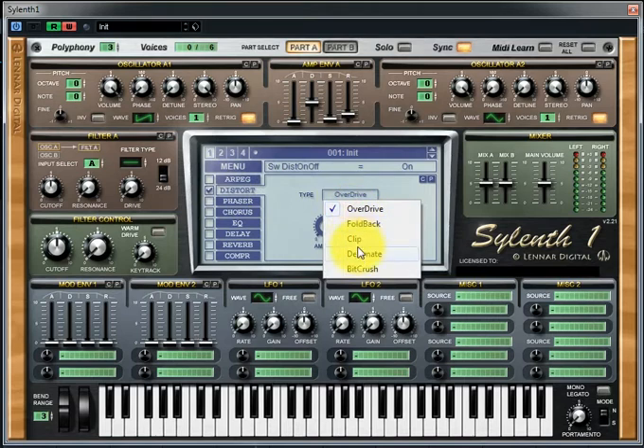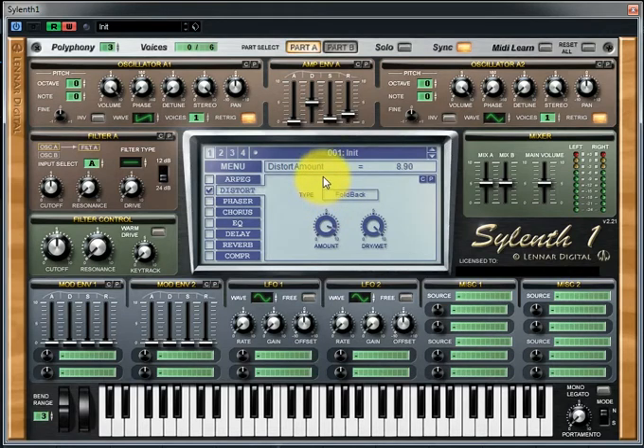Let's click on Distortion, choose Foldback Distortion, and increase the amount to around 29.8.